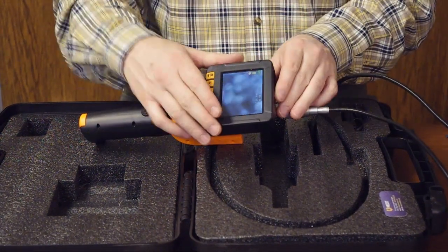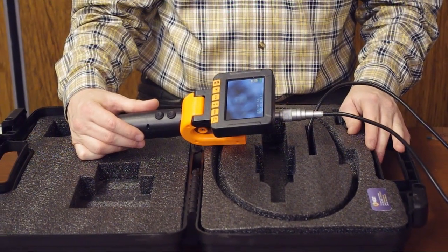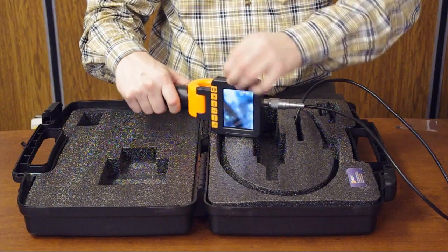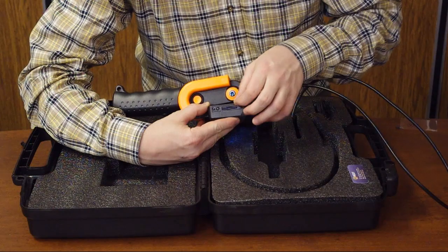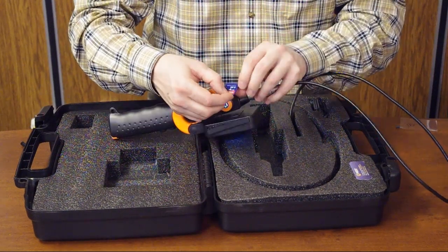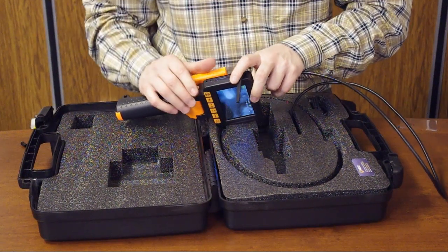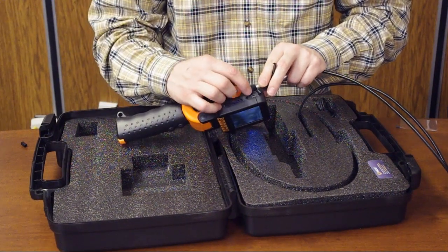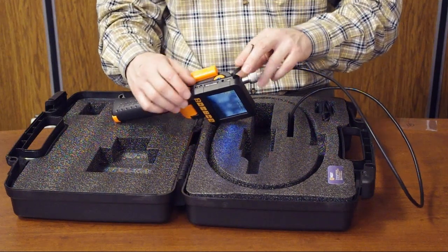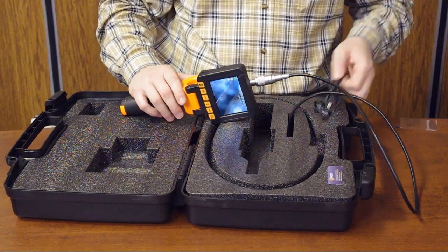A key feature of the Voyager is the ability built into the video hub to capture still images in JPEG format and video in a standard format that you can play on a computer. On the side you can see an SD card slot — an SD card is included, 4 gigabytes, which is enough space for stills and videos. There is also a USB connection so you can connect it to a computer or laptop to download images from the SD card, or you can remove the SD card and put it into a card reader.